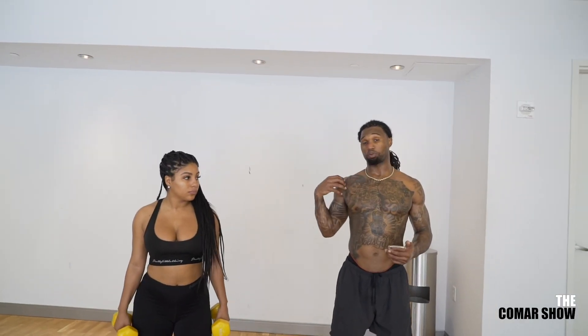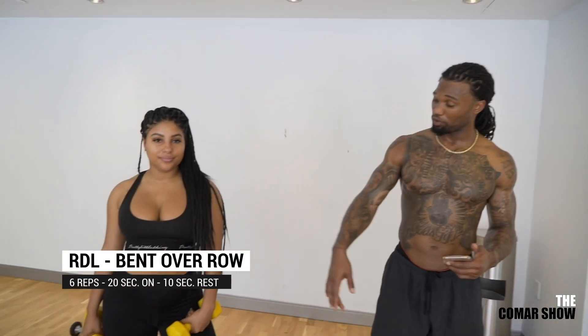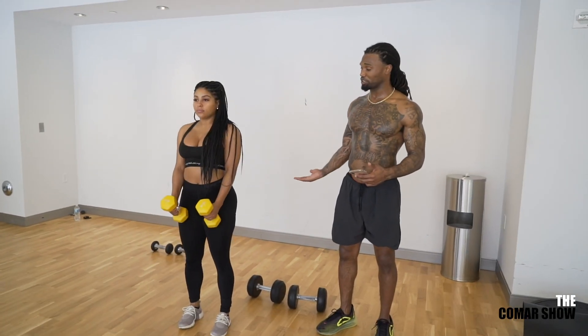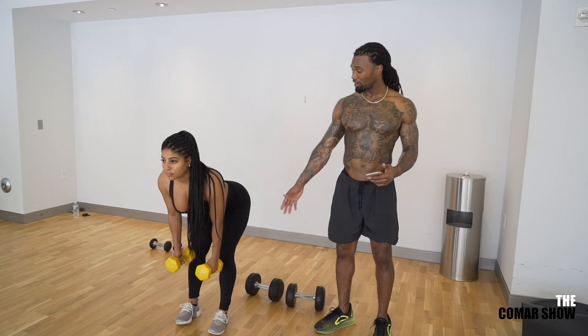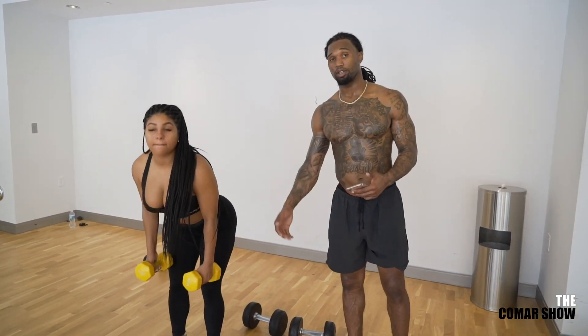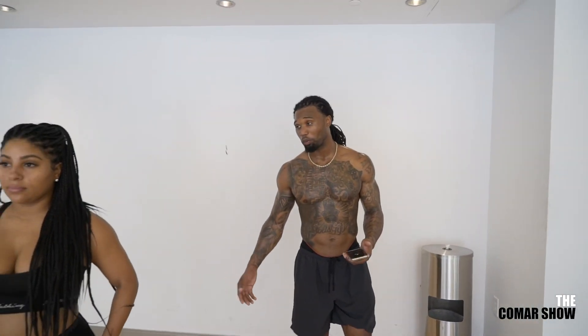So we've already pressed with the dumbbells. We're going to do a little pulling. We're going to do an RDL to a bent over row with the dumbbells. Simply going to hinge at the waist, nice flat back, pull the weights back for a row, come up, and repeat. Very simple. Total body movement is how we'll finish off the workout for the day.